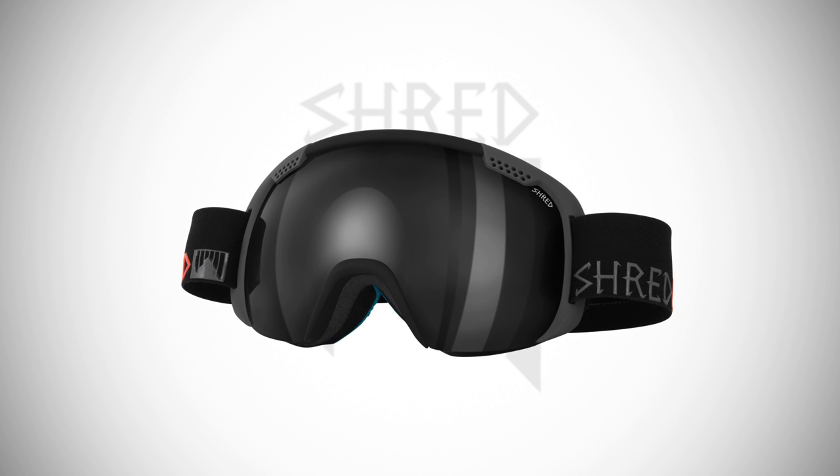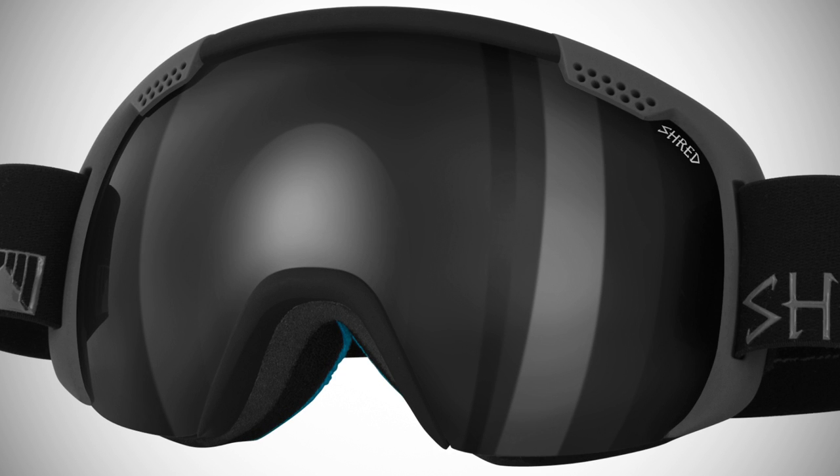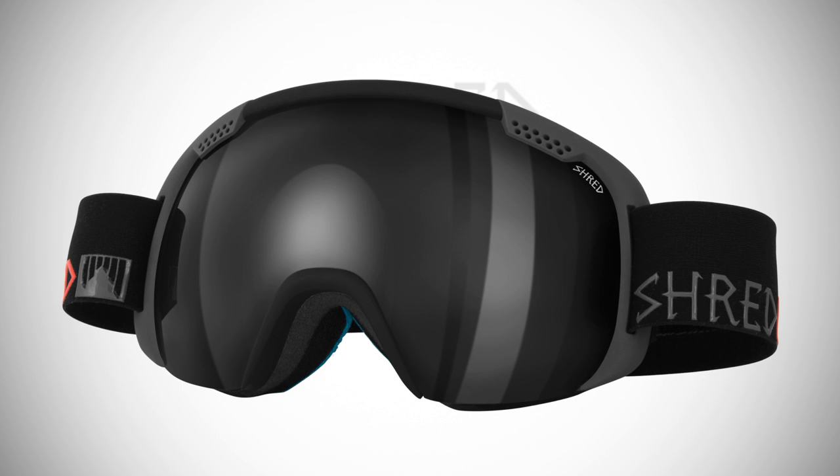New to the world and Shred's second spherical lens goggle, the Smartify is a universal fit frame with an almost boundless field of vision. Featuring both no-distortion and no-BS technology, Shred continues its assault on the commonplace goggles through continued innovation and quality.